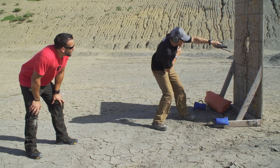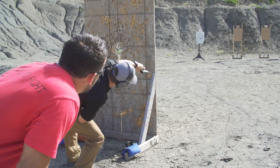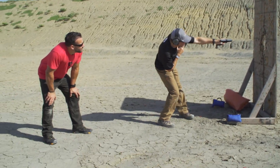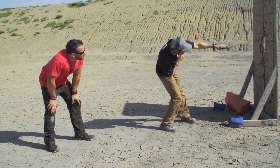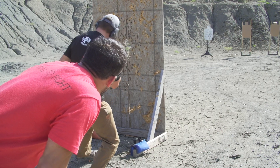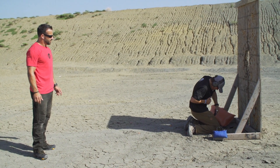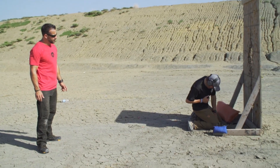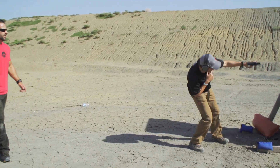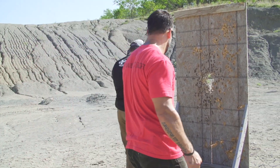Good job getting behind cover. Bad miss — got to get my hits. There we go. Go ahead and get the gun back up. Take that first shot after the reload. Good. Nice work there. Scan. Assess. After the gunfight's over, think about what's happening. Good job.